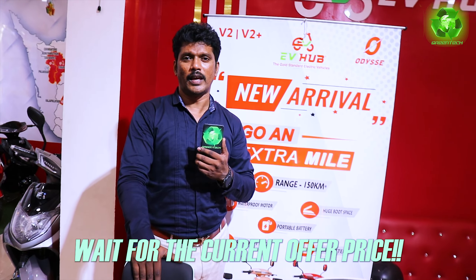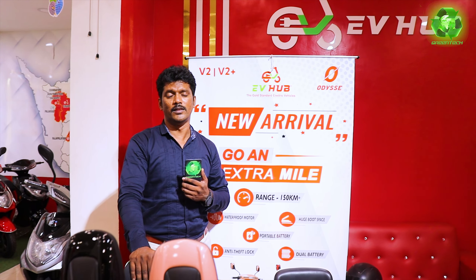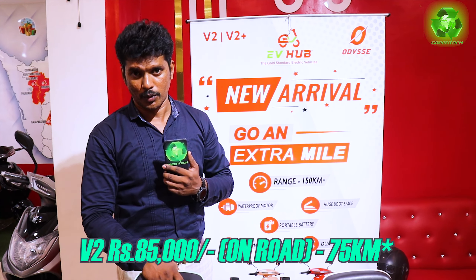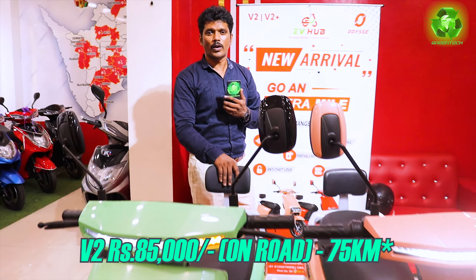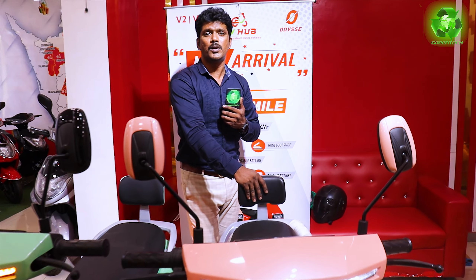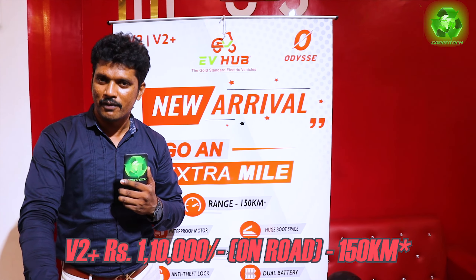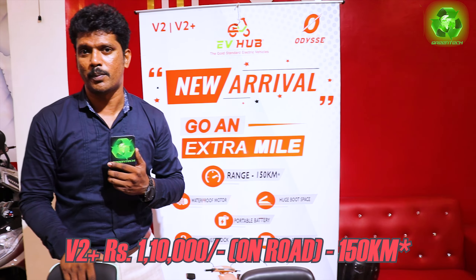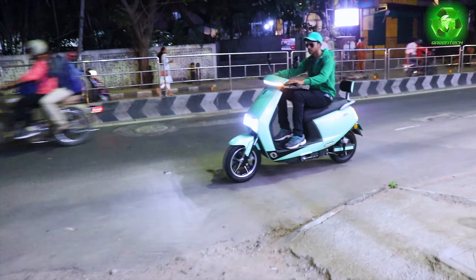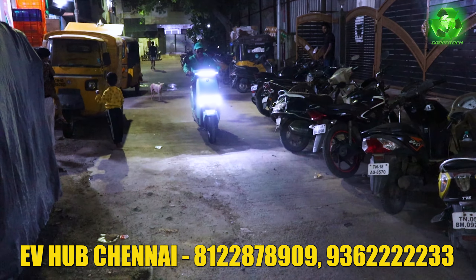Now the model has an exclusive launch offer. In this video, I am giving my customers an exclusive launch offer: V2 is 85,000 rupees with a pre-booking option. You can have a live test drive — if you are okay, you can go for pre-booking for V2 under 85,000 rupees. V2 Plus introduction offer is 1,10,000 rupees. This offer is valid till stock lasts.